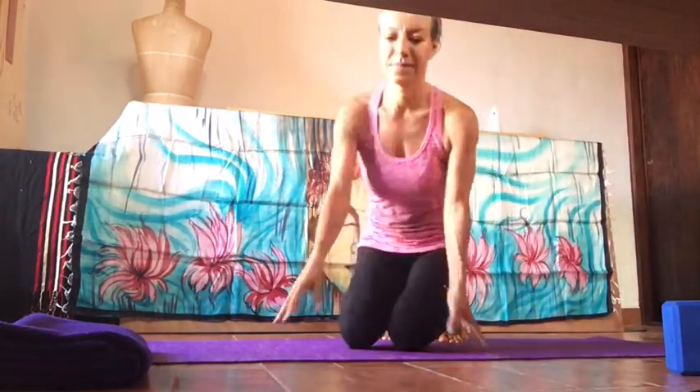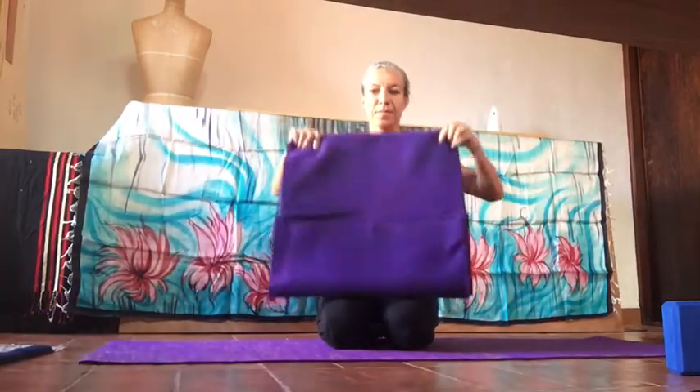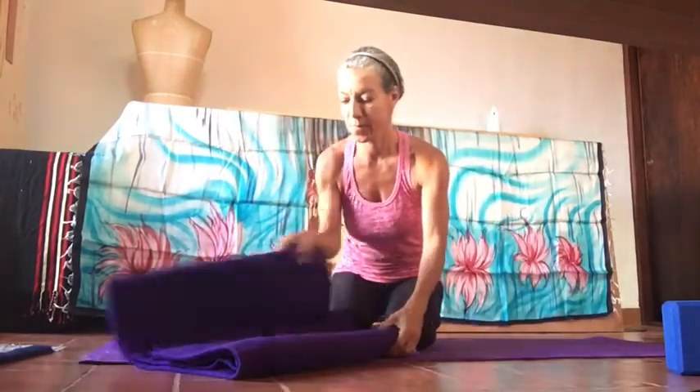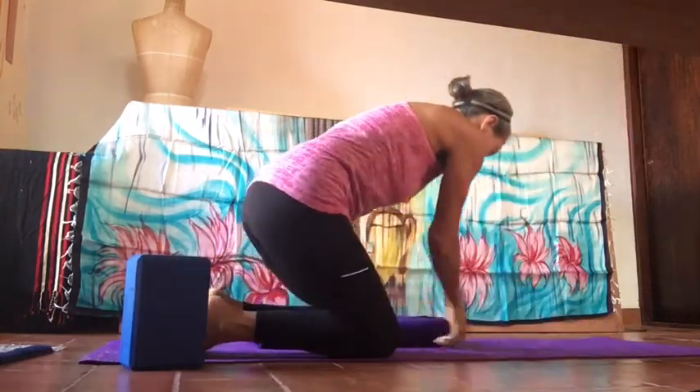Welcome, this is Yoga Level One and Two. We're going to grab a blanket or a towel and fold it in three parts. We're going to sit on it, or if you have a four-inch block, please use the block — or put the blanket on top of the block if that's more comfortable. Place the blanket towards the edge and sit in Sukhasana with legs crossed, or Swastikasana, whichever is more comfortable.